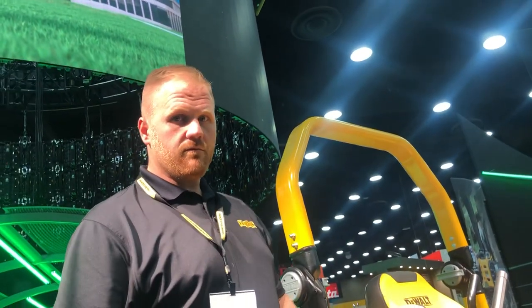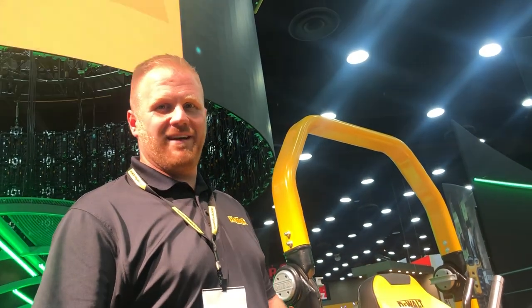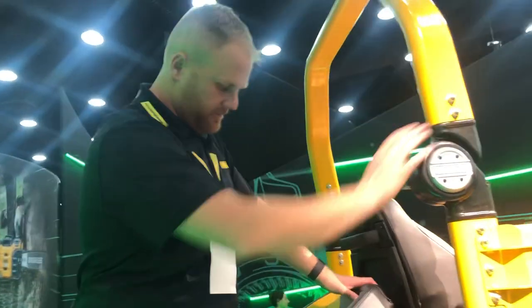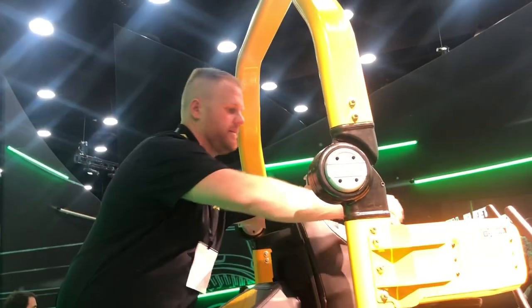Does the operator platform in the back kick up? It's down now, but there is a sensor in it to prevent anyone from getting a ride on the back. As for whether it folds up — no, not on this model.